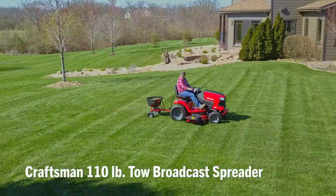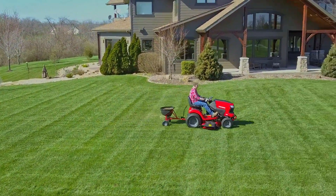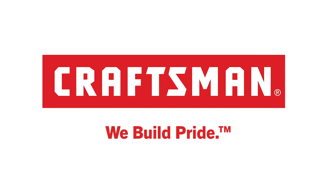Let the proudly-made-in-the-USA Craftsman 110-pound tow broadcast spreader help you conquer your to-do list. Craftsman. We build pride.